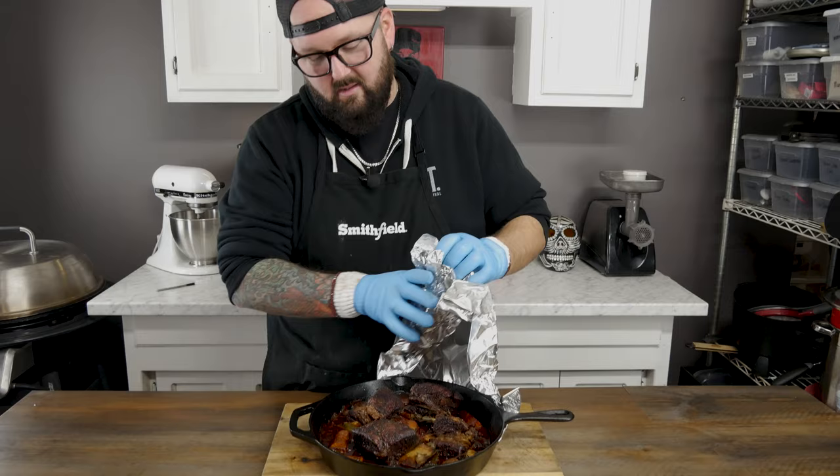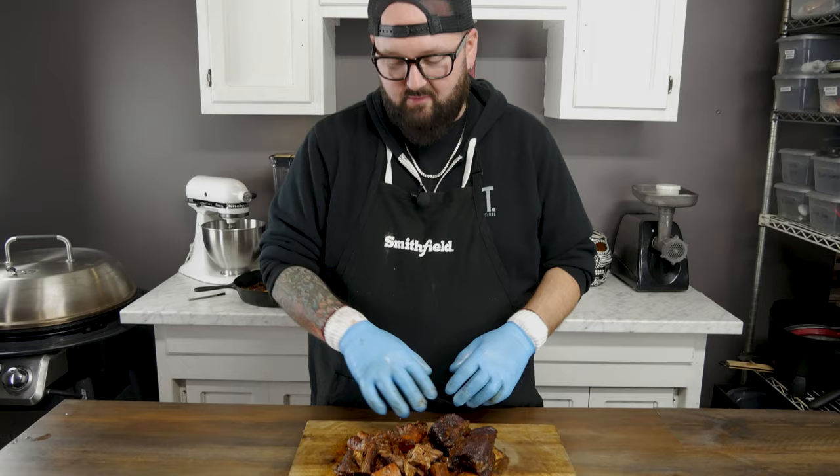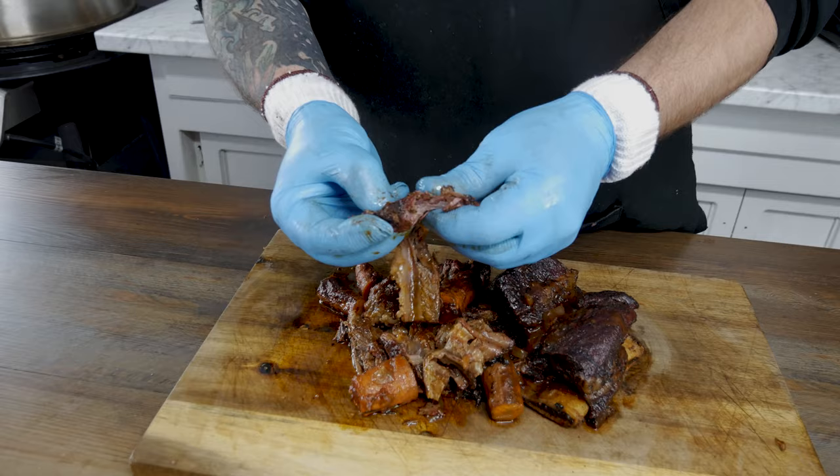Alright guys, it's been about four hours and these ribs should be done. Let's crack this open. We got our meat out, we got it piled up — you see it just falling right off the bone. Look how delicious it is. See how the meat just disintegrates. Alright, let me get a bite here. Let's see what it is.